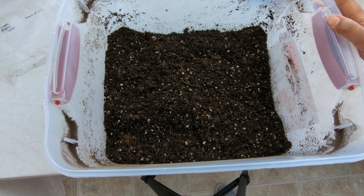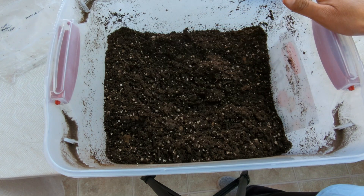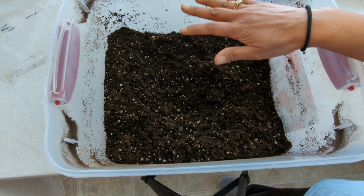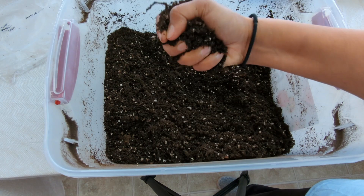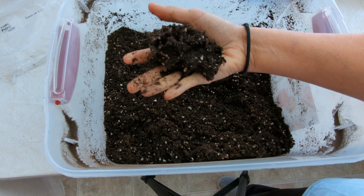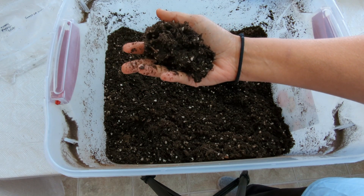Here's the potting mix I like to make — a mixture of peat moss and perlite, nice and fluffy. This potting mix has already been pre-moistened. I added boiling hot water, mixed it all up, covered it, and let it sit until it cooled down. The reason I use boiling hot water is to kill off any fungus gnat eggs that may have been in the peat moss. Notice as I'm squeezing the potting mix no water is dripping out — you don't want it too wet. The potting mix is holding its form, and that's the right consistency.